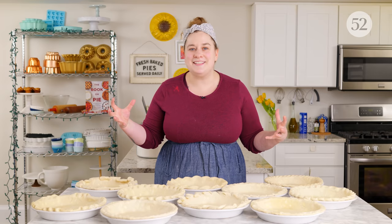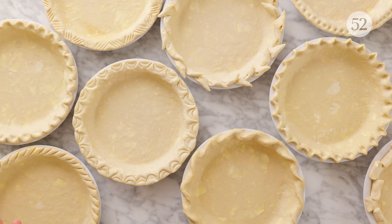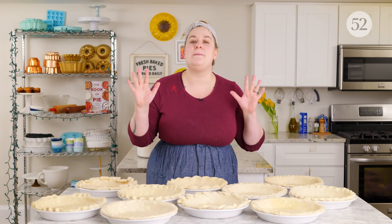Welcome to this episode of Bake It Up A Notch Bite Size. These are our little mini episodes that come in between our full episodes, where we find some of the things you guys want to know most about and give a little bit more information. We couldn't make it this far into the new year without talking about pie again. You guys had so many questions surrounding our four-part pie spectacular — four parts wasn't enough. We've got so much to say about pie, but one of the most asked questions was about crimping. In this episode we're going to show you 10 ways to creatively crimp your pie crust edges.